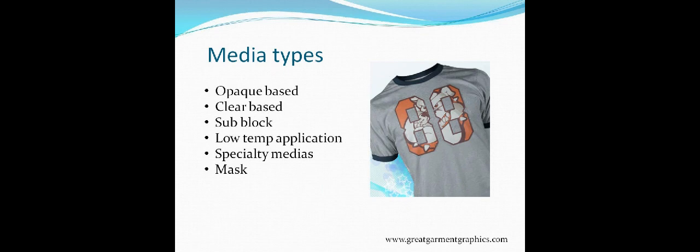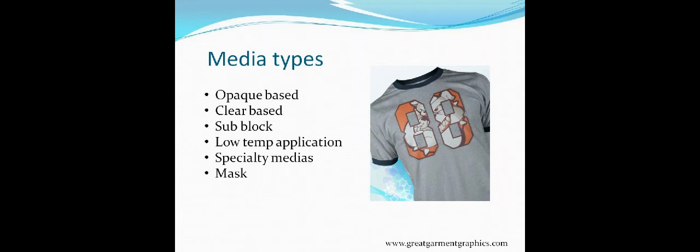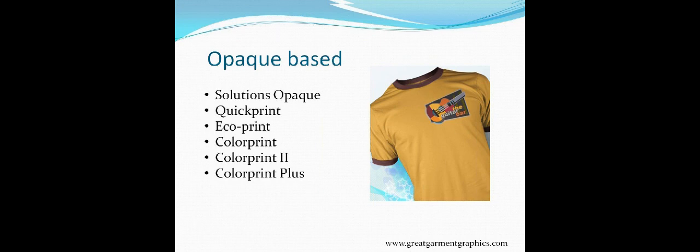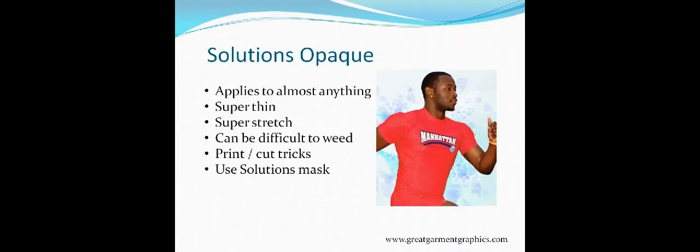Let's start talking about opaque-based medias. The ones we'll cover are: Solutions Opaque, Quick Print, Eco Print, Color Print, Color Print 2, and Color Print Plus. Solutions Opaque seems like a love-hate relationship. Customers tell me they can't get it to cut right, it curls, it's not staying on the backing. But this thing will apply to almost anything — nylon, leather, spandex. It stretches like nobody's business; you can put it on a spandex garment, stretch away, and it goes back to its original position. It's super thin and has a very light hand.